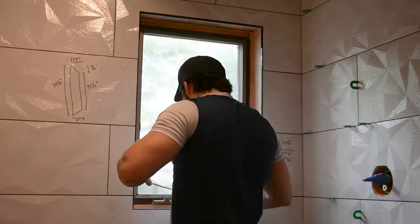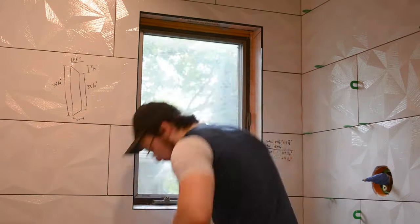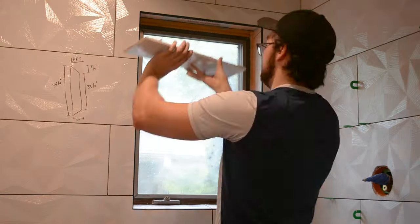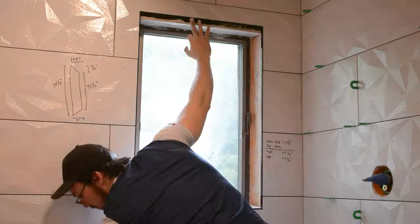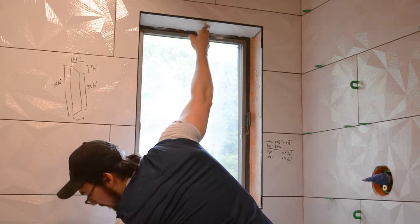Once the niche was done I moved on to tiling the window in the same order — bottom tile, top tile, then the two side tiles. This was a bit tricky as I had to add some excess mortar to the back of the tiles to make sure they'd sit flush with all the Schluter strips. It was at this point I realized I couldn't reach the side tile with the top tile already in place.